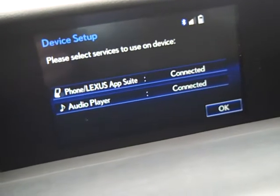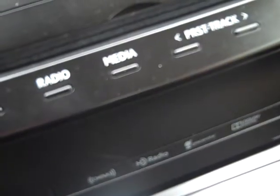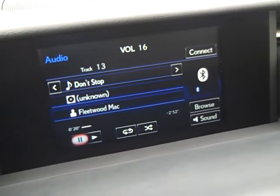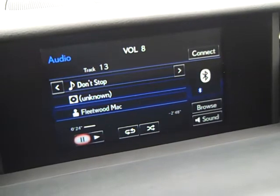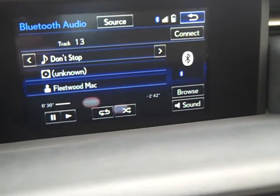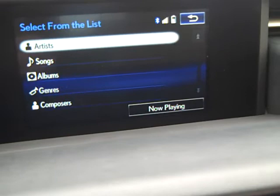Then to play music through the audio, we're going to come down here to Media. And it will automatically sync to my iTunes. Then if I want to change the artist, I go over here to Browse, then Artists.